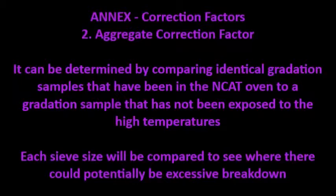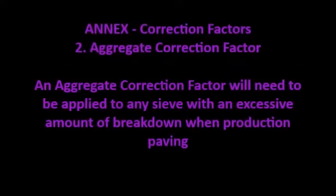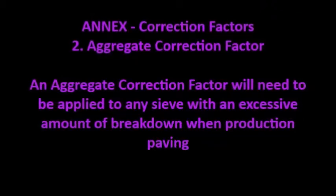An aggregate correction factor can be determined by comparing identical gradation samples that have been in the NCAT oven to a gradation sample that has not been exposed to the high temperatures. Each sieve size will be compared to see where there could potentially be excessive breakdown. An aggregate correction factor will need to be applied to any sieve with an excessive amount of breakdown when production paving.